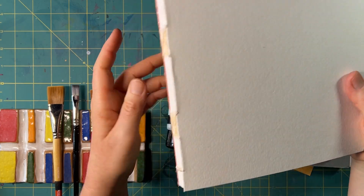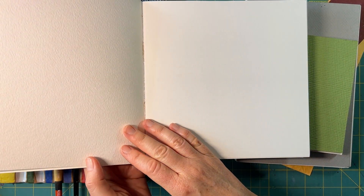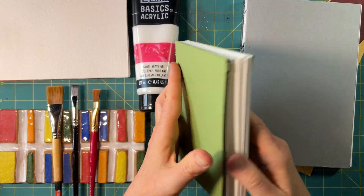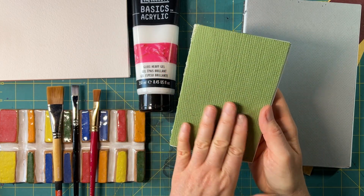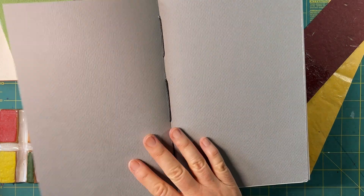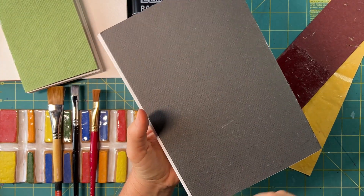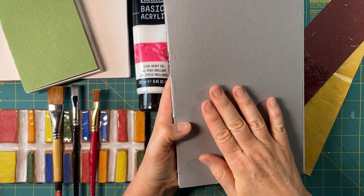I went to town making these books and I'm super happy with the results. But the one thing I didn't like about the tutorial was that the cover was just made with coverstock — it's paper. I had some handmade paper and some mixed media paper that's really thick, almost like a manila folder, but even so I felt like I wanted a little more durability on the outside of my book.